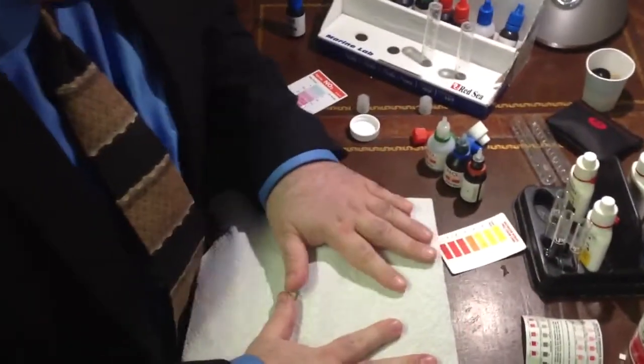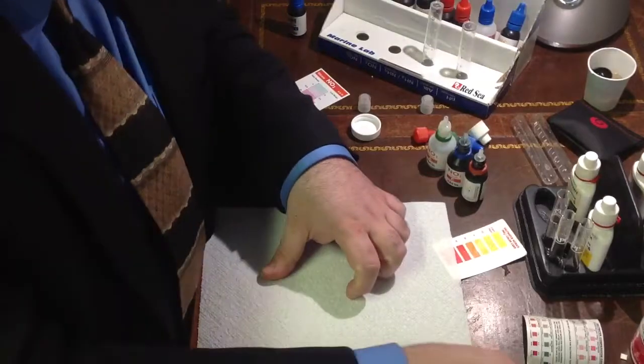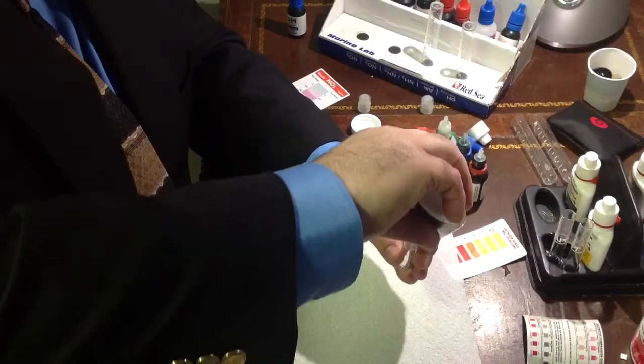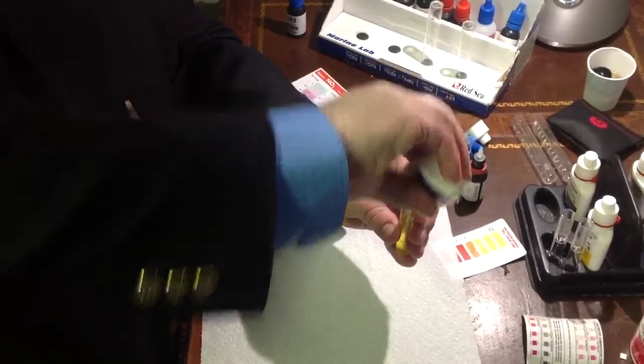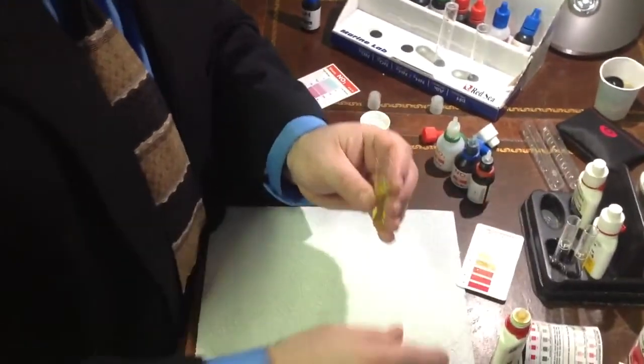So what we have today is the test strip and the API. The API requires you — we're going to do that one first — requires you to shake the bottle up. When it says 10 drops: 1, 2, 3, 4, 5, 6, 7, 8, 9, and 10. And we want to shake this, give it 30 seconds.